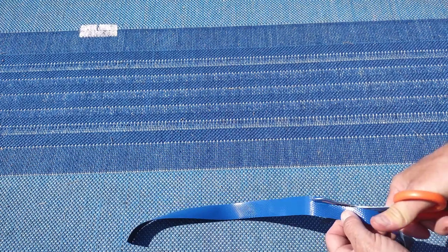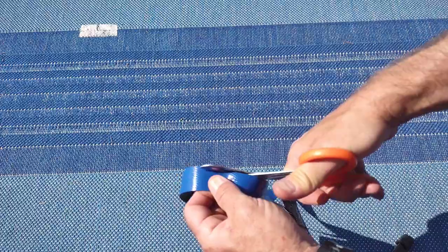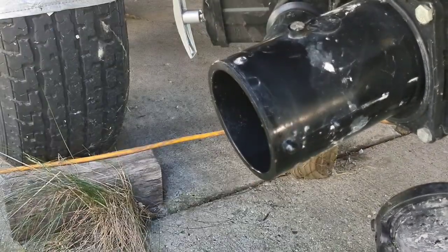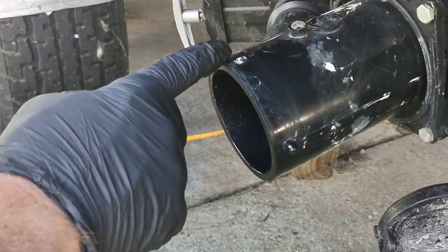Cut a small piece off of this sealant tape, as you can see. Take the blue backing off the sealant tape, remove your sewer hose, give your sewer pipe a good wipe down.